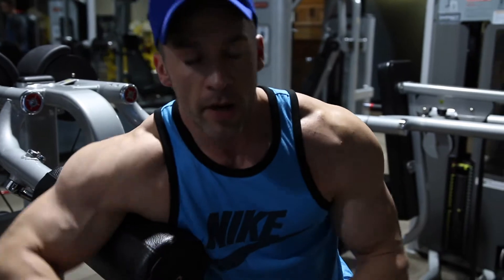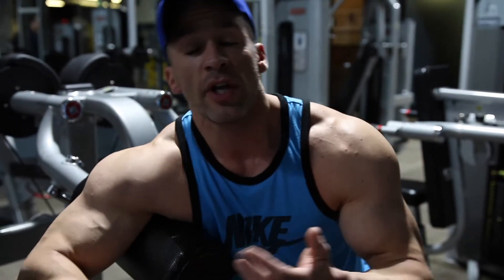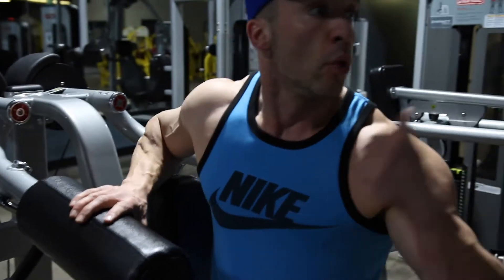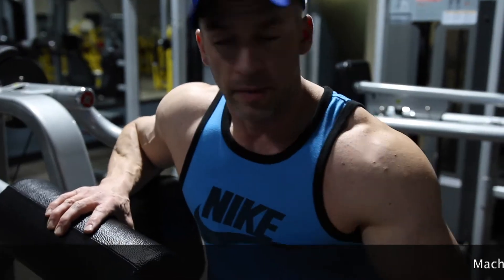Alright guys, so moving right along with our workout. First exercise — back, chest, shoulder — we're going to start that over again. So everything I'm doing right now is machines to warm up, and we're actually going to finish with dumbbells. A little bit backwards today — backwards from what I normally do.